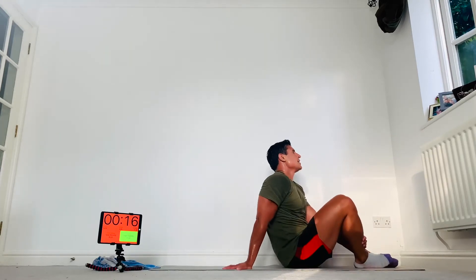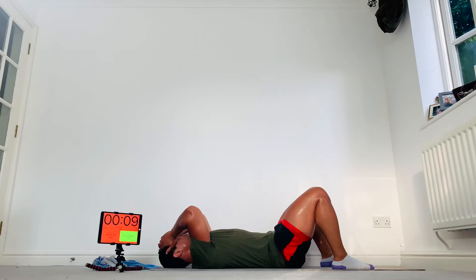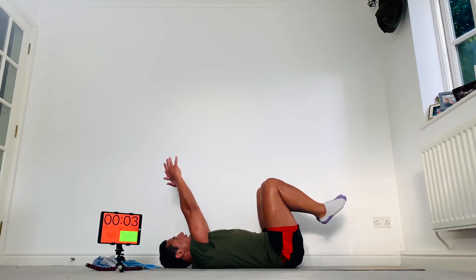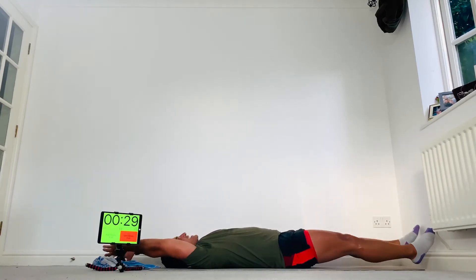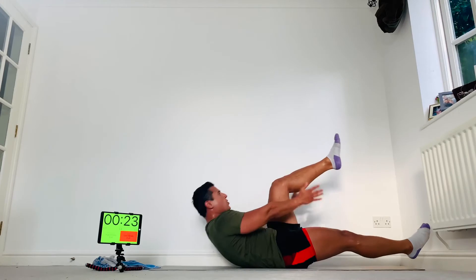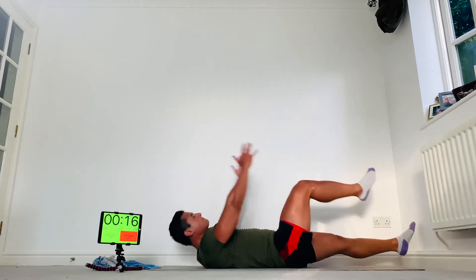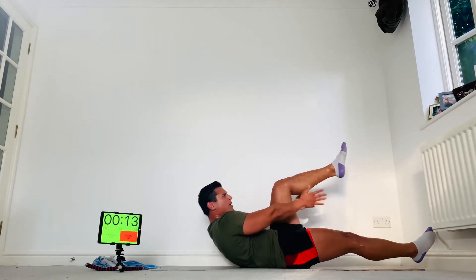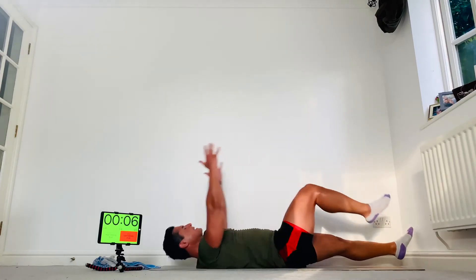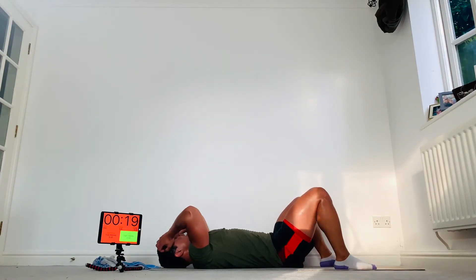V-ups now. If you can't do the V-ups, just crunch. Here we go — down, up, crunch. Breathe in, breathe out. Come on — can you do good quality ones? Squeeze those abs as you come up. Come on — well done, last one.